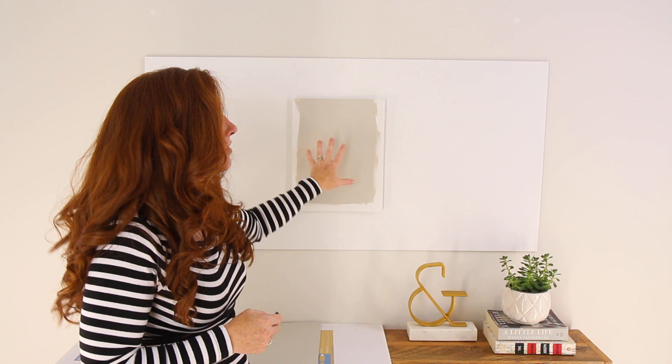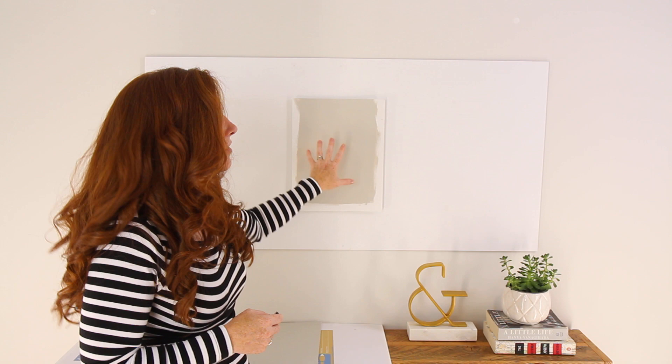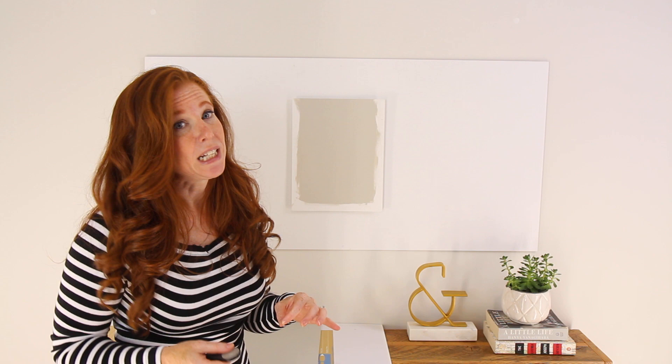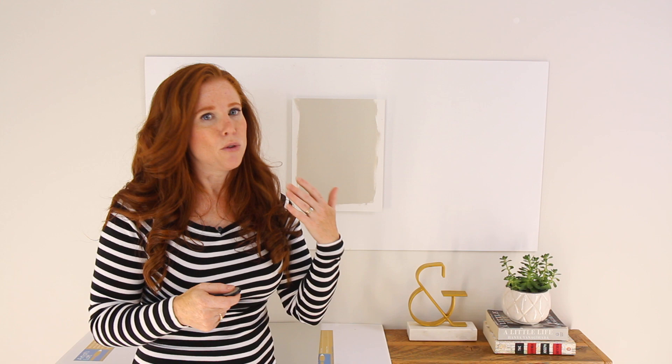We're going to look at this with Revere Pewter today. I do have a full paint color review on Revere Pewter if you want to learn more, but today I'm here to show you how this color can shift. Now, when you adjust a color — lighten it or darken it — you are going to change the color. The undertones can shift. Revere Pewter has a green undertone; as you darken it, the green might come up a bit more, and as you lighten it, the green might fall back.